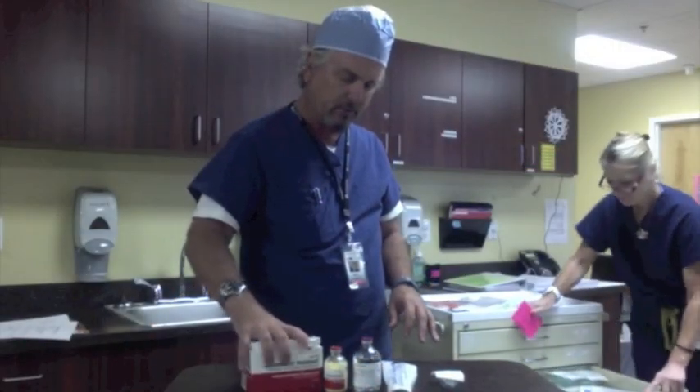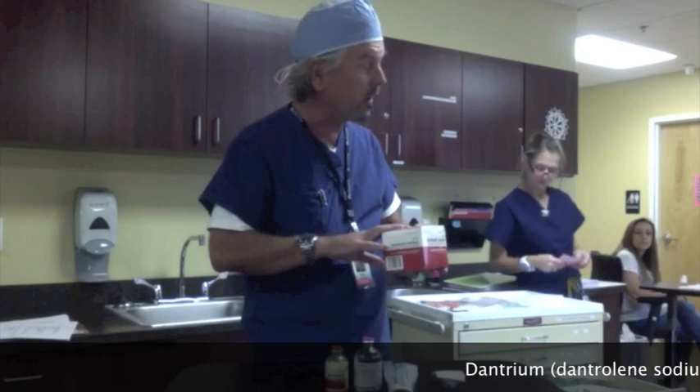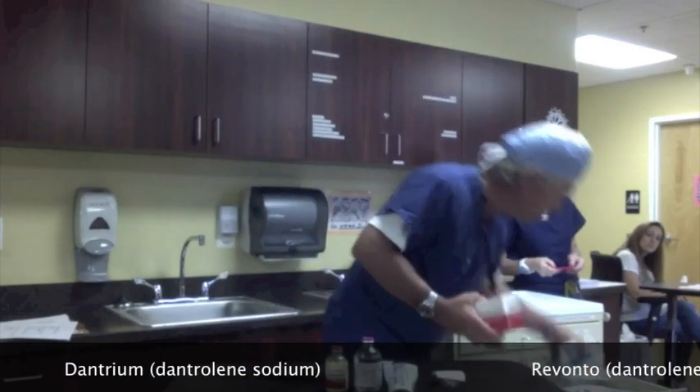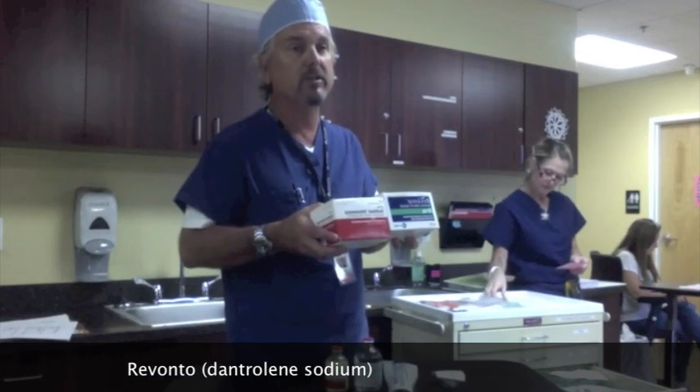We have a box of Dantrium which I'm going to practice with today. This is on every cart. You may have a different brand — it may be called Revonto. They're all the same drug; they're all dantrolene sodium.